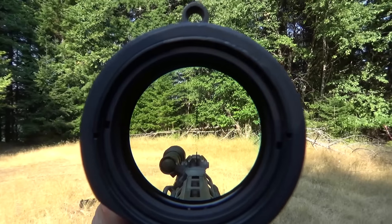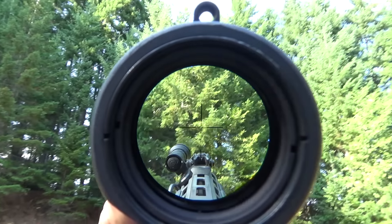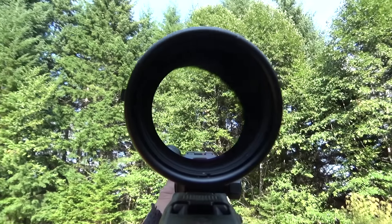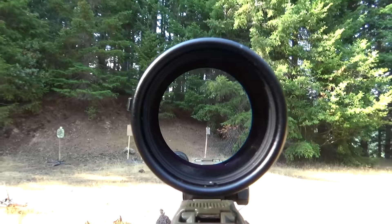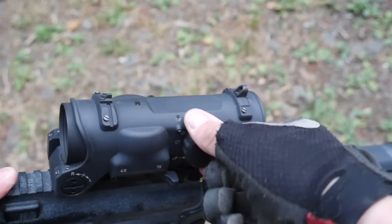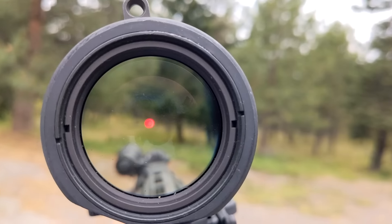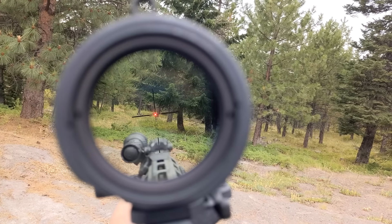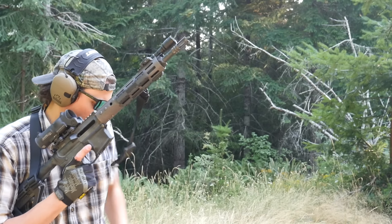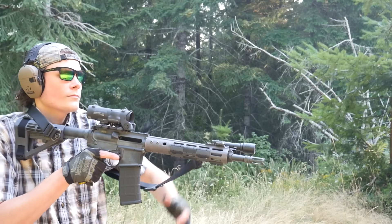The 1x setting on the Elcan is a true 1x magnification. The image has less distortion than any LPVO I've ever looked through — perfectly flat and completely unmagnified, not 1.1x or 0.9x like a lot of LPVOs. This means you can shoot with it kind of like a red dot with both eyes open. Particularly if you use the illumination, which is literally Aimpoint bright — not a joke or a lazy comparison, it's actually bright as hell. The super flat true 1x mode means you don't get any double vision effect like with an LPVO or a Trijicon MRO.